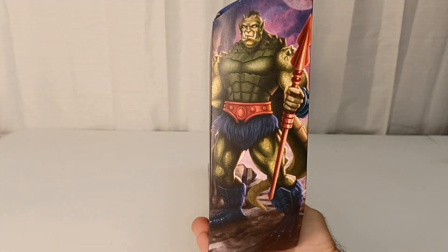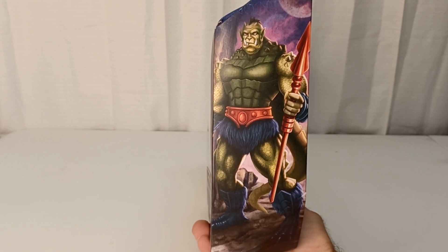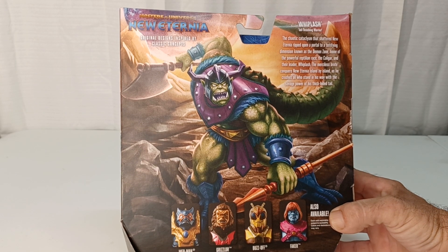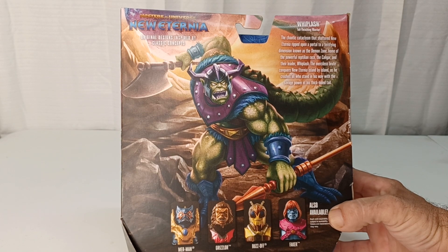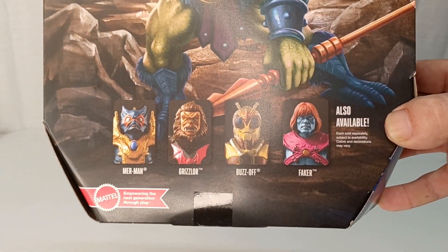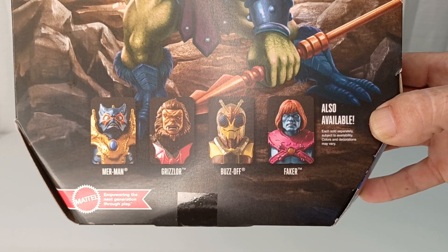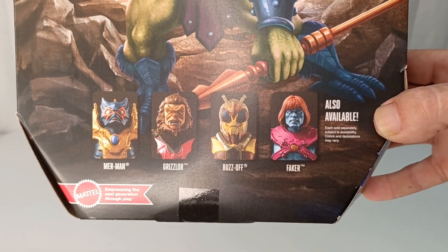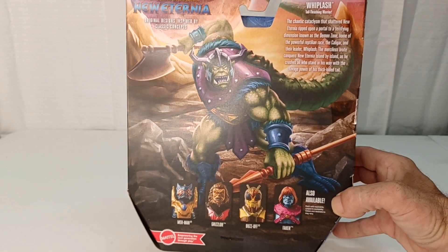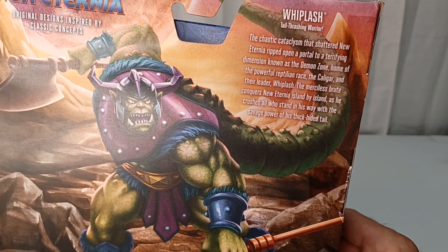Standard packaging, no big frills. 'Whiplash — Tail Thrashing Warrior.' You get a nice print on the back with some artwork of Whiplash in his standard getup, which I prefer. The back shows him in his full armor with his axe and a spear. The torch isn't shown on the box, but I guess they just threw it in. I do have reviews on Merman, Grizzlor, Buzz-Off, and Faker from this group — go back in my archive and find them. There's a character card if you want to pause and read it.